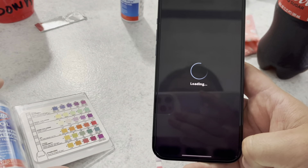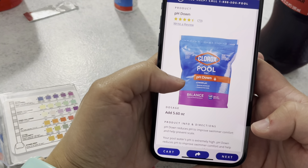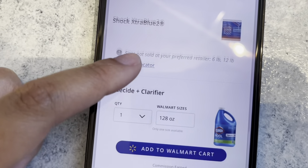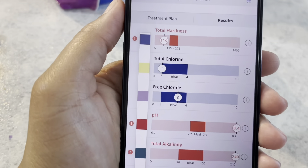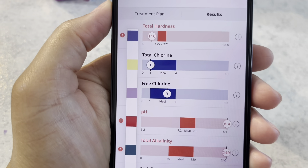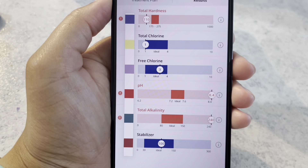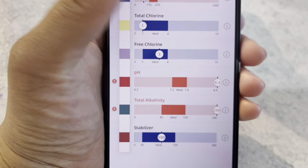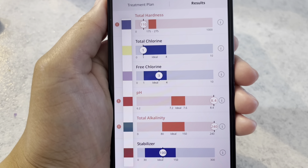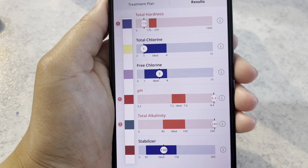Then it'll tell you exactly what your levels are. You hit confirm and it'll show you exactly what you need to add to your pool to correct any problems. We'll be adding pH down, shock, and algaecide and clarifier. It also shows you another way to look at the results and you should be within the lines. Our chlorine is actually right where it needs to be, so you won't see us add any chlorine in this video. But we're going to show you how we add our pH down to lower pH and alkalinity, and what else we add on a weekly basis.